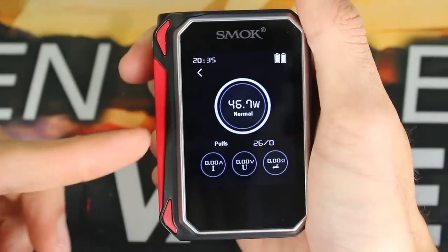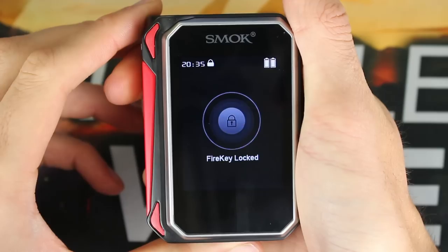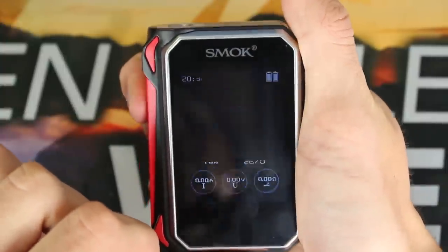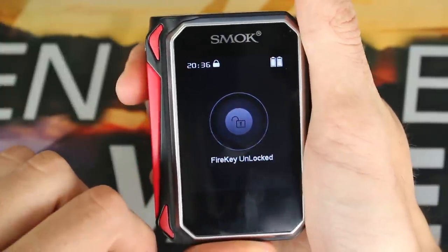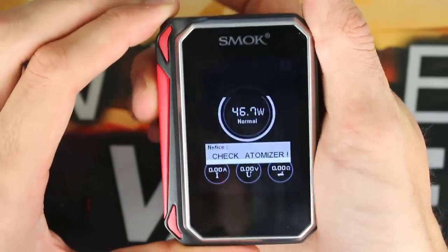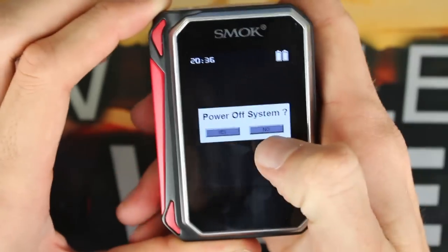If you want to lock the actual firing bar, three clicks on the firing bar will lock it so you will not be able to fire it — it's going to say 'lock' when you try to fire. Three clicks again to unlock it. If you want to turn it all the way off, five clicks and you get the touchscreen power system off.